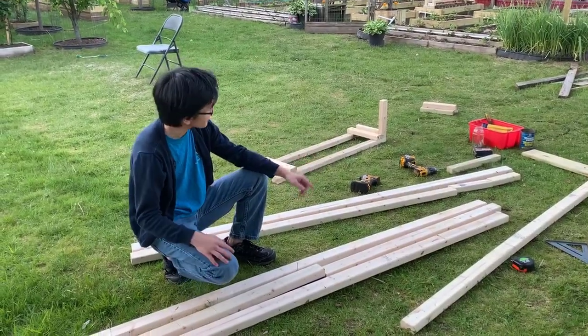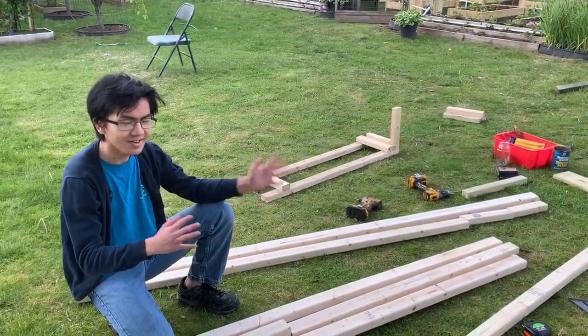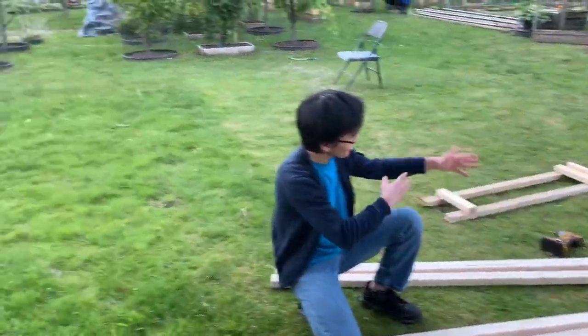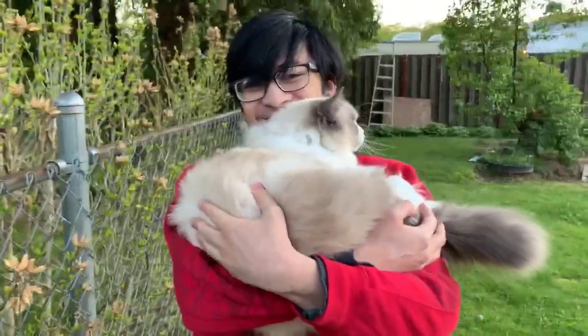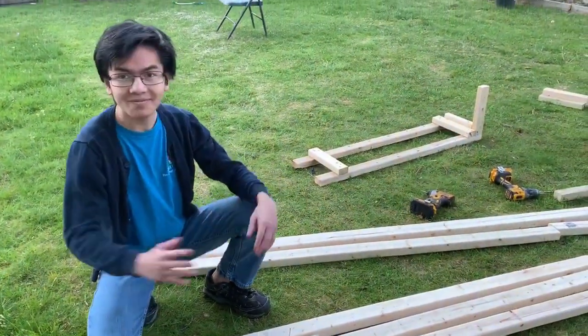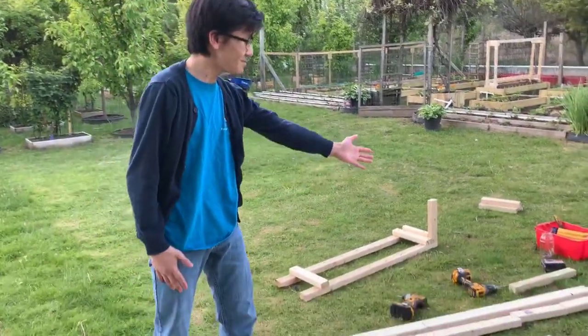All right, so for those who are checking the numbers, that last piece at the end there is actually nine inches, because 75 plus 12 is 87. A 96 inch long piece of wood — 96 minus 87 is nine inches. So that end piece right there is nine inches.